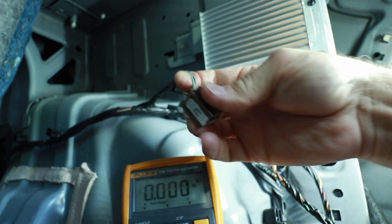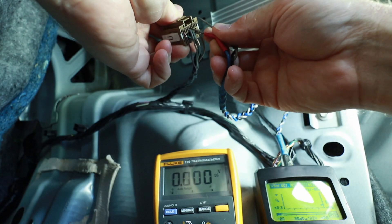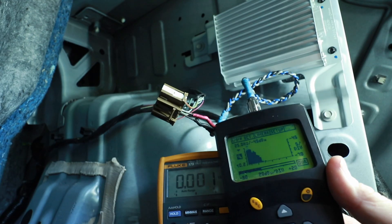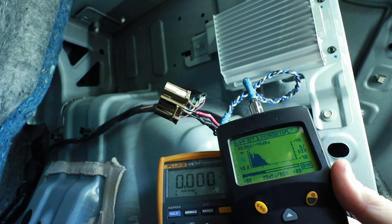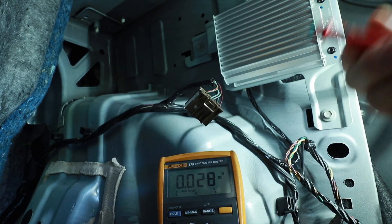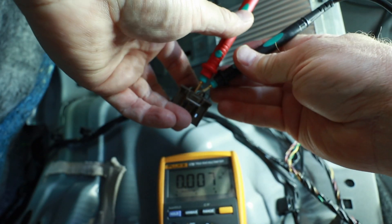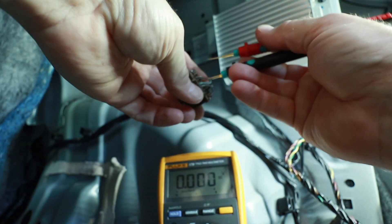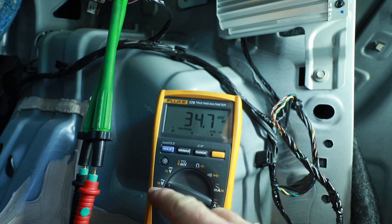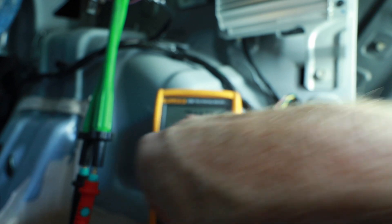That leaves the two remaining wires as our signal wires. We want to switch to using an RTA for a second. The reason is we want to see if there is just sub-signal coming out of here - is it full range, what's actually happening? Playing some pink noise, we can see that it is just playing sub-frequency out of this output. What we want to test for next is how much voltage is coming out. We'll switch the multimeter to AC voltage - the squiggly line with the V underneath it - and play a 40 hertz test tone to see how much voltage is coming out on the meter.